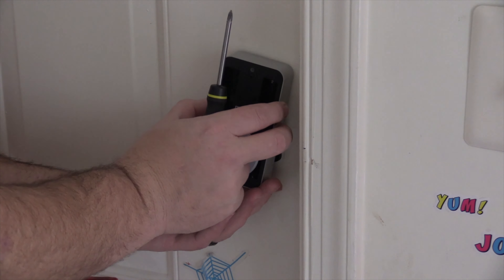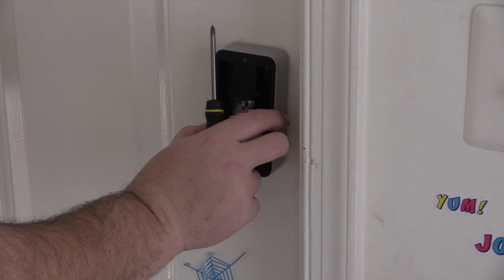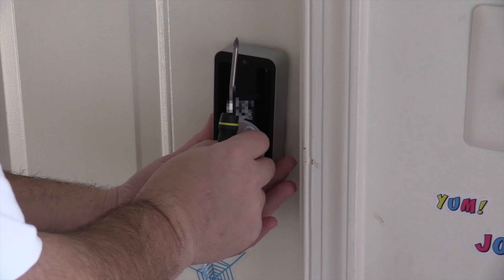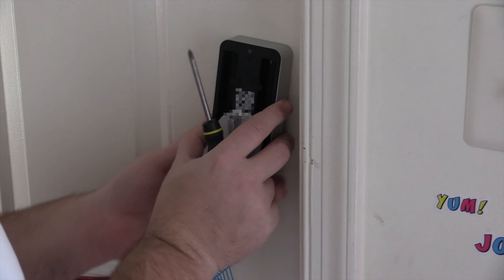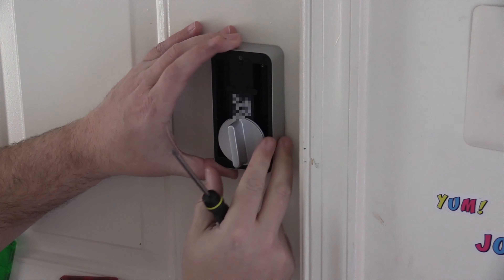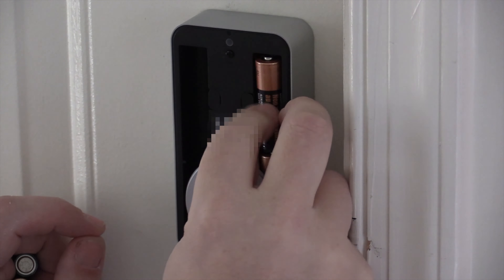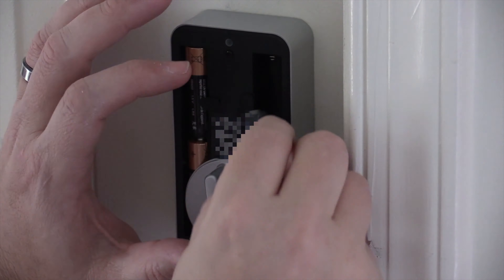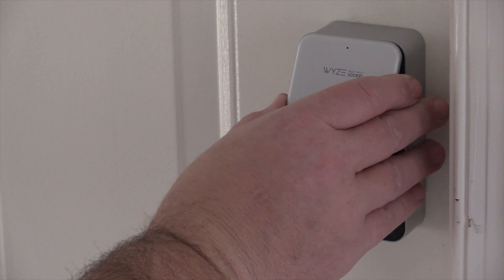Follow the instructions exactly — if it says put the flat side in, follow it to a T. After that, install the actual lock, making sure it sits flush with the door. If not, jiggle things around and push it on. Once it's on, verify the lock works manually. Then tighten the two screws on the inside, place in the batteries — being aware of the battery holders and direction — put the cover back on, and continue following the instructions.